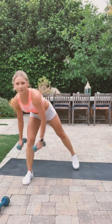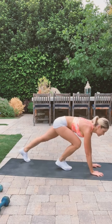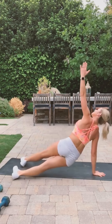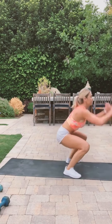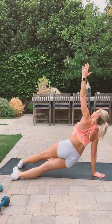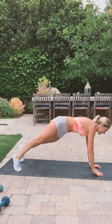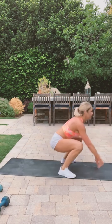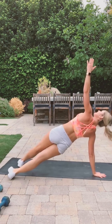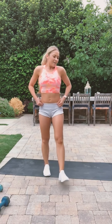One more and we'll take a little break. Get in our plank position — ready, go! Jump. Halfway — try to get one more in. Take a break, have a sip of water.